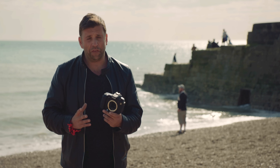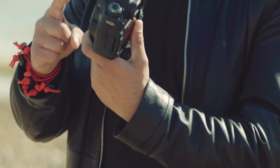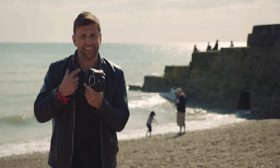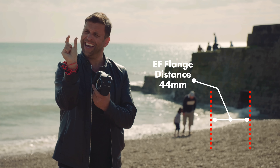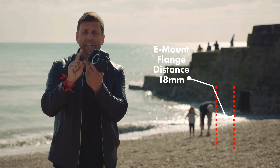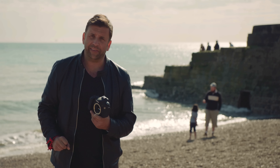You need to understand what a flange is. A flange is the distance between the lens mount and the sensor. Different camera mounts have different flanges. This is a Canon EF flange. Mirrorless cameras have a much shorter flange, and medium formats have a larger flange. And this is essential to knowing what lens you can whack with.